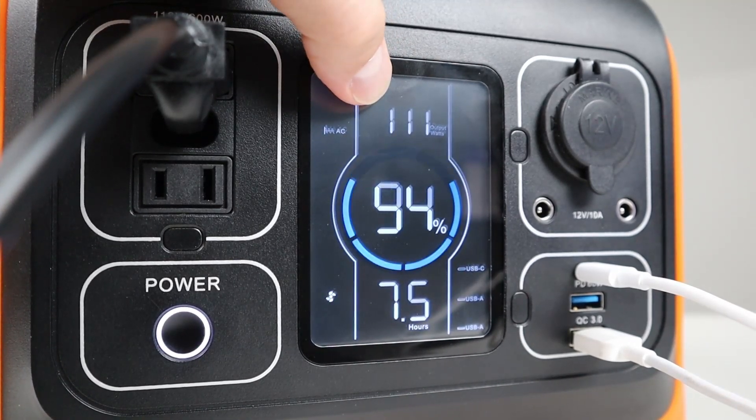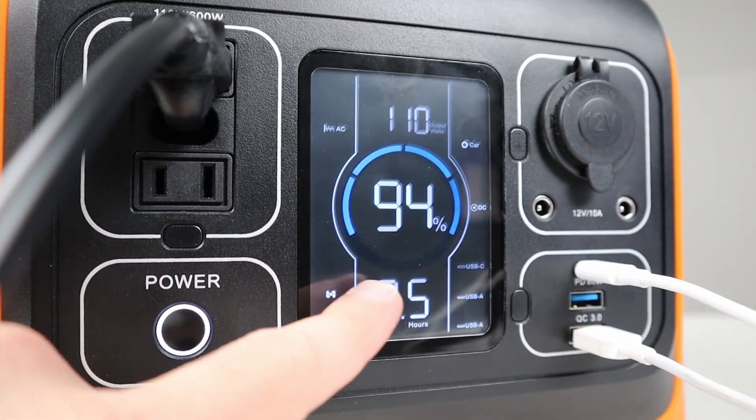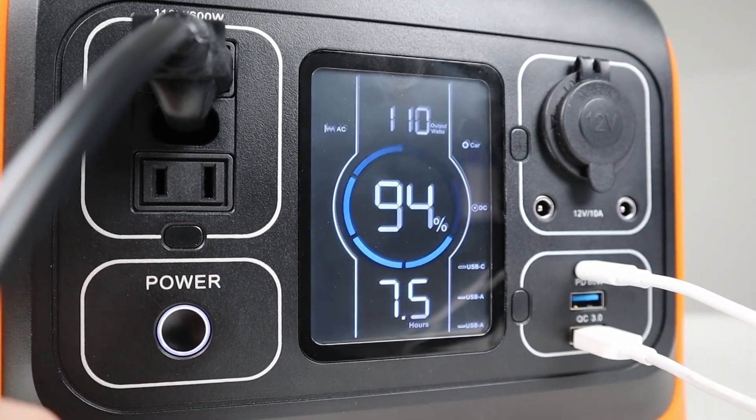I would have liked to see this alternating between input and output wattages every three seconds or so. You can also turn the display off to save power by tapping the power button, and tap it again to turn it back on.